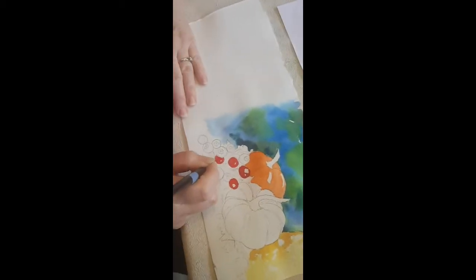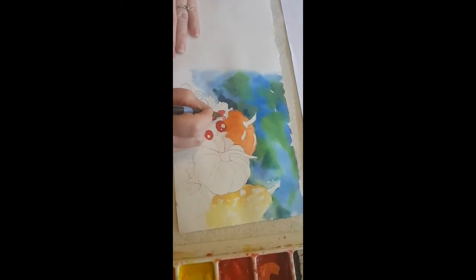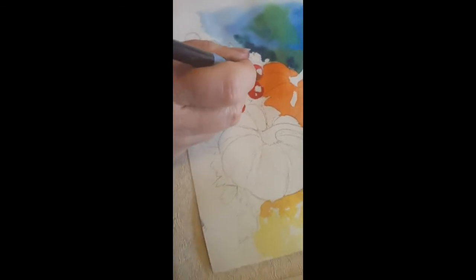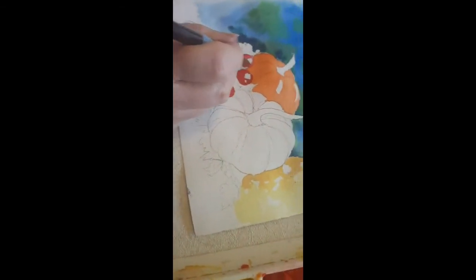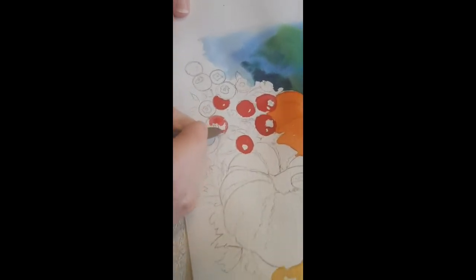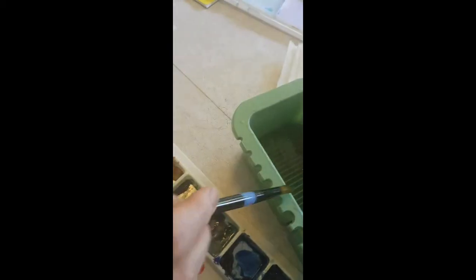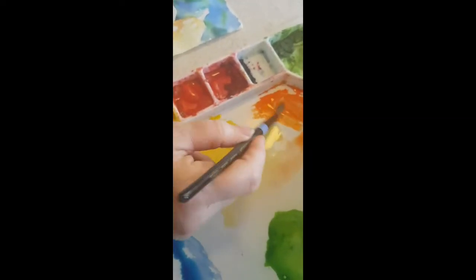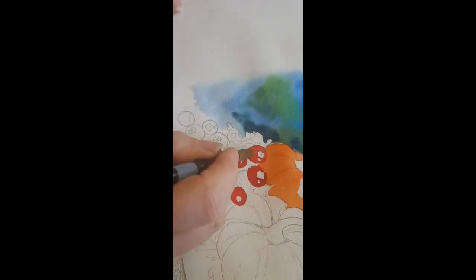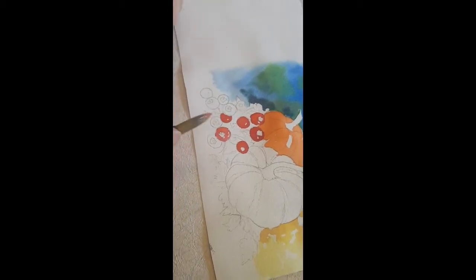Now I'm painting the berries because the pumpkin has dried and I can go right up next to it. I'm not forgetting my highlights on the little berries. Don't worry about being perfect — leave some little highlights. Now while these are wet I'm going to rinse my brush and grab some orange and yellow and just touch these berries with it. It's amazing what will happen when this dries — you'll see some nice bright yellows and oranges in there along with that red.